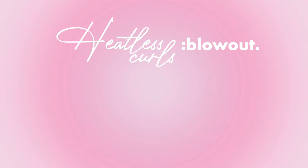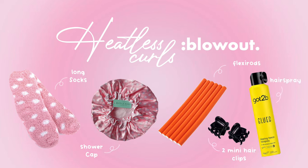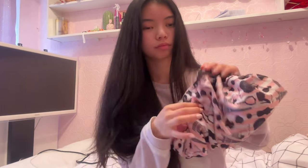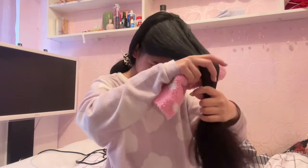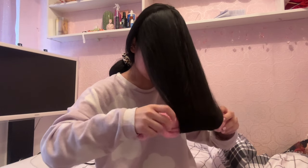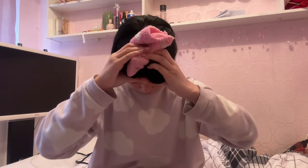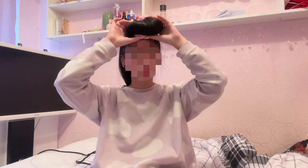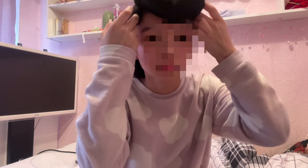To achieve the heatless blowout curls you will need long socks, a shower cap, flexi rods, two mini clips, and hairspray. I keep my socks inside my shower cap all in one area — inside each sock are about four or five flexi rods. I split my hair into two sections, grab a piece of hair, put it underneath the section, and roll inwards. When you get to the top, bend the sock upwards and in, then pull the excess sock all the way around and shove it into the front.